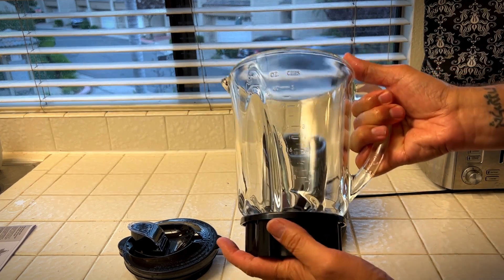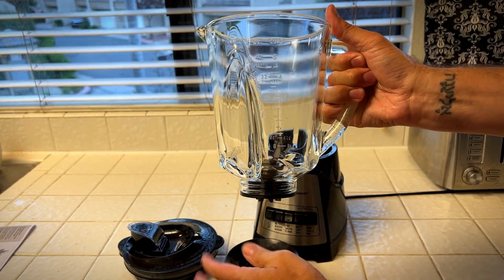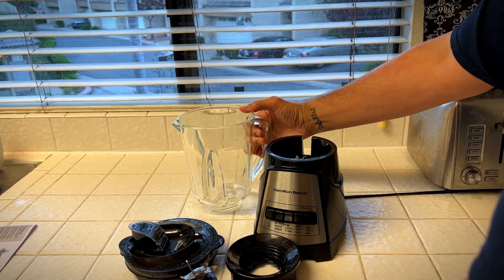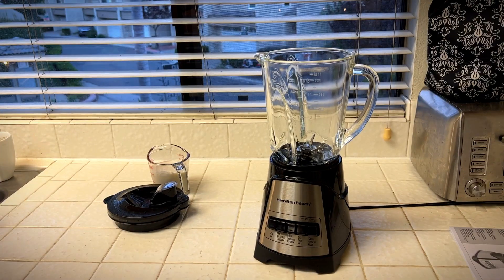This comes out, then this just twists right off — all this for easy cleaning. So I'm going to get these cleaned up and then we can make our smoothie.